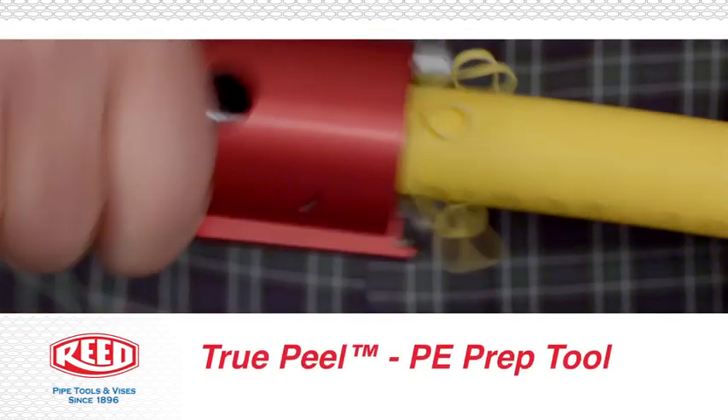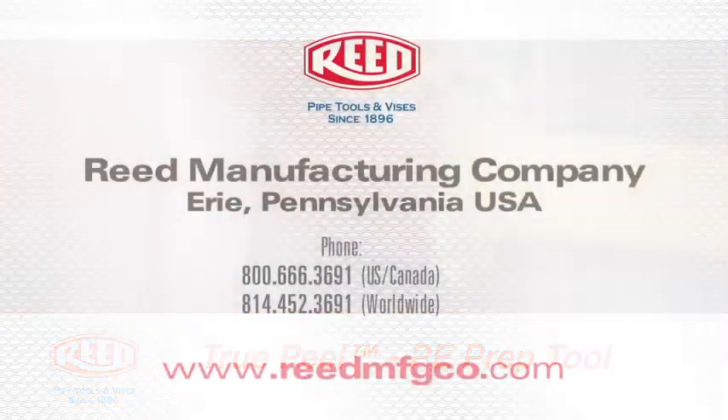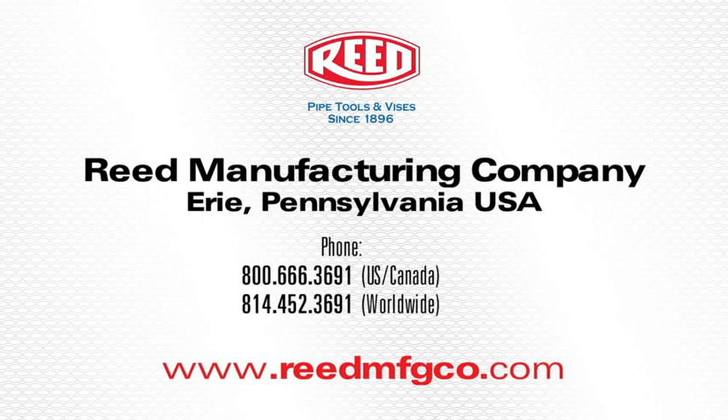This concludes the demonstration of Reed's TruePeel PE Prep Tool. For more information, visit www.reedmfgco.com.